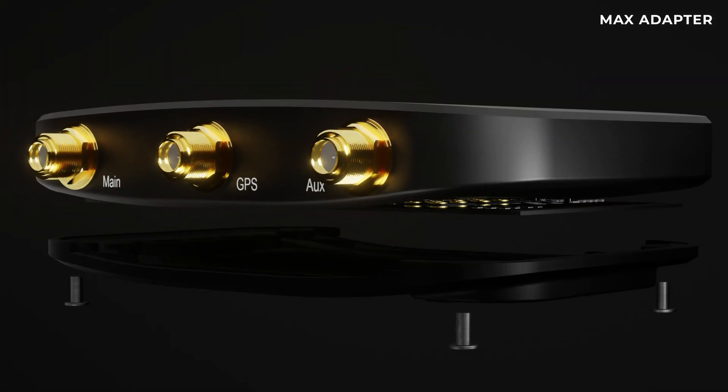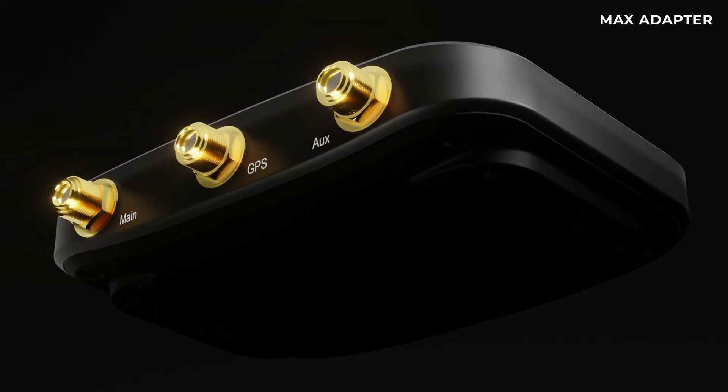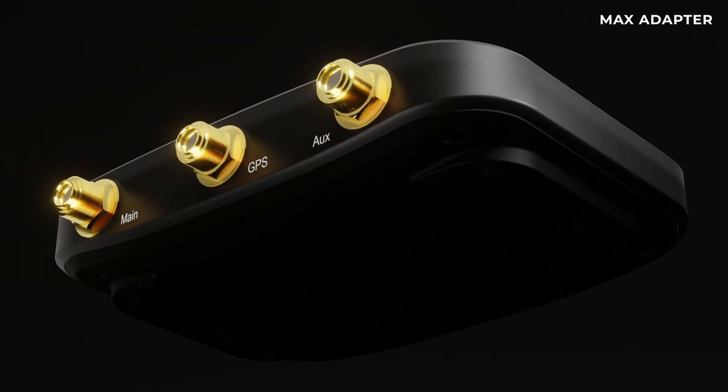This is the new Max adapter. It defines what simple, easy, economical, on-demand connectivity really means.